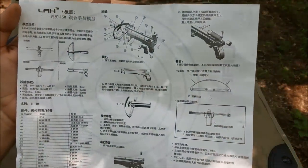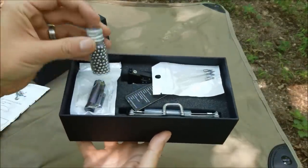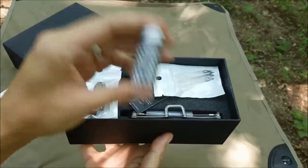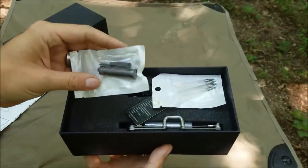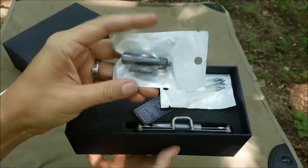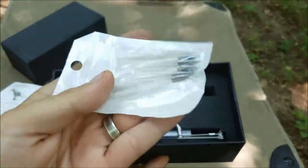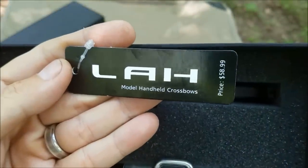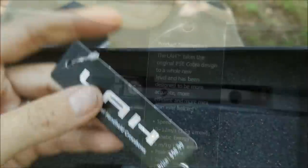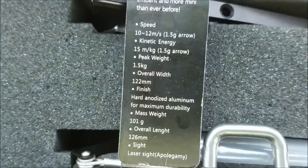Here are the instructions in Chinese. Let's see what's in the box. We've got some BBs, and this is the laser sight. We've got some darts — check those bad boys out. The LAH model handheld crossbows. Product description and the specs.